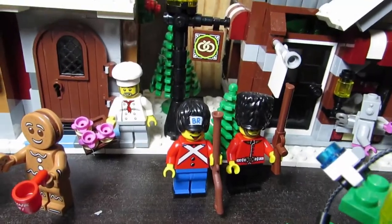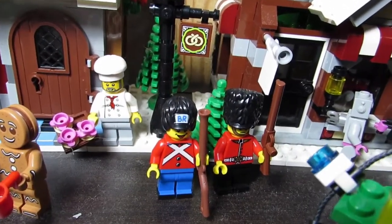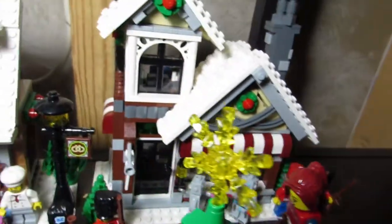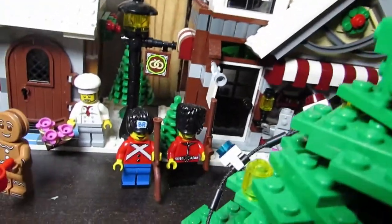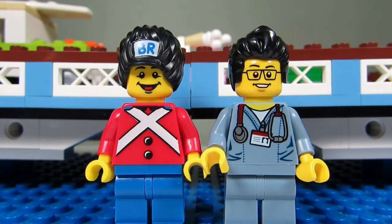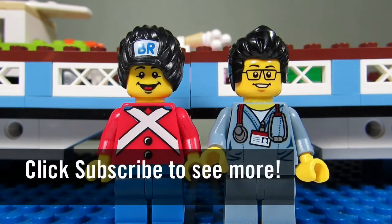This is where the toy soldier is going to hang out, right beside this other soldier, and those soldiers over there guarding the toy shop. I think it's a good spot for him. So this concludes this Lego haul for today. This is the Brick Adjuster signing off — thanks for watching and we will see you guys in another video!